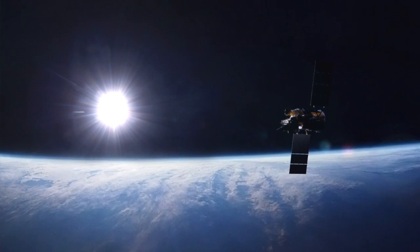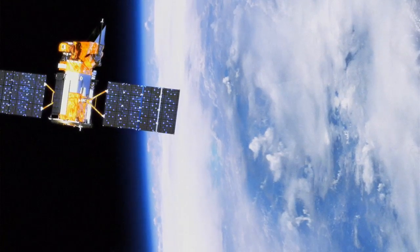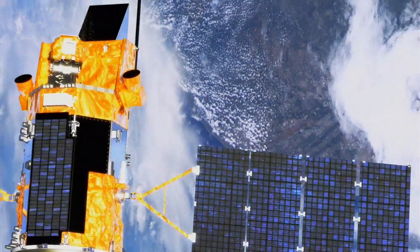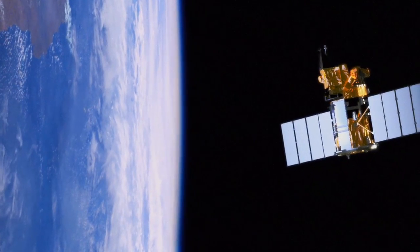When you think about that, on every orbit we're going from sun into darkness and sun into darkness. The spacecraft can cycle through temperature extremes of 100 degrees centigrade from high to low — like going from the hottest place in summer to the coldest place in winter every 45 minutes.